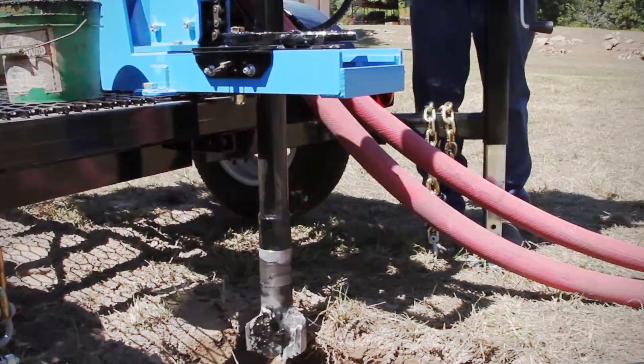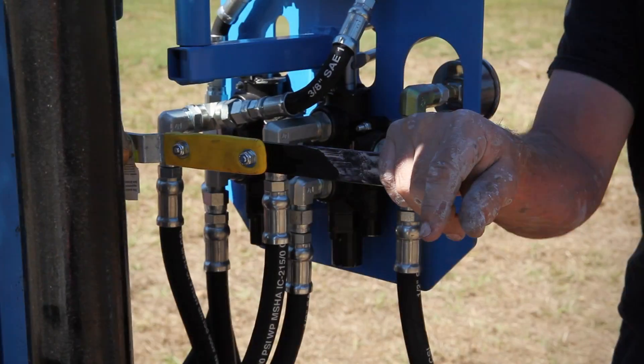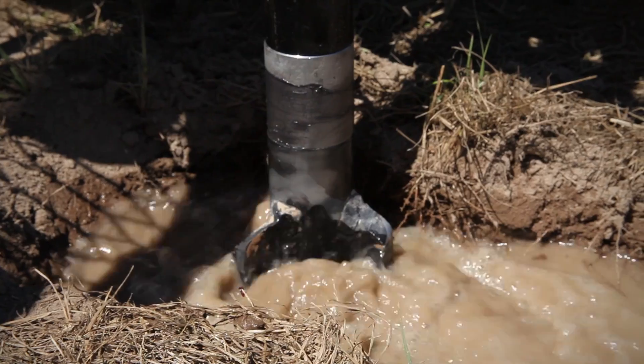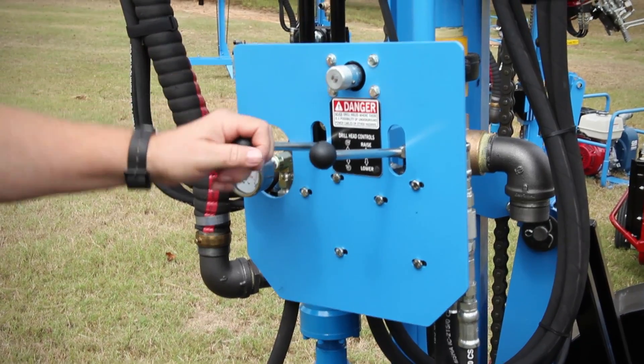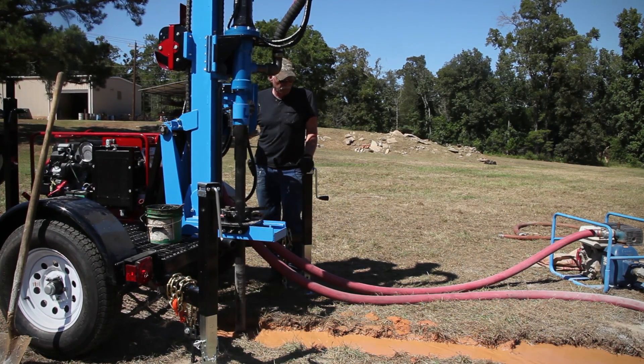Then lower the rotary drive head until the bit contacts the ground. Place the three-way valve in the drilling position, allowing drilling fluid to flow through the bit. Move the rotary valve lever to start the bit rotating in the clockwise direction.